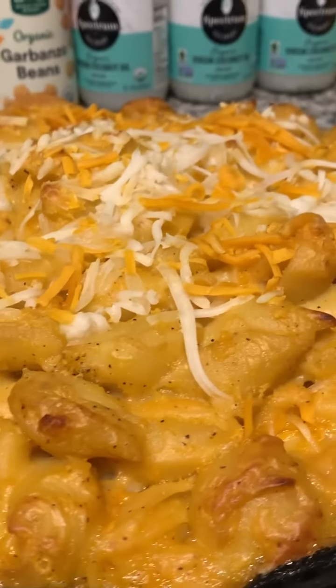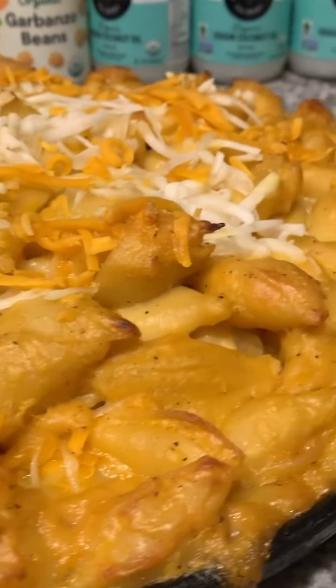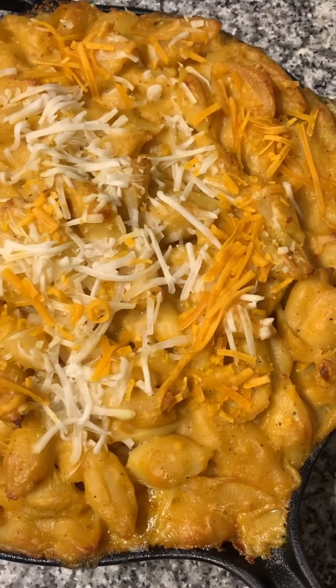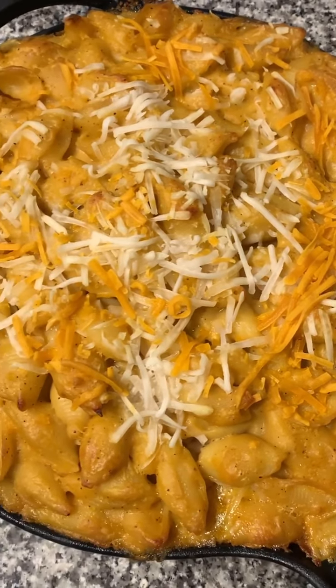And this is the results — vegan macaroni and cheese. I added an extra layer of macaroni on top, and there you have it. Now get out of my kitchen.